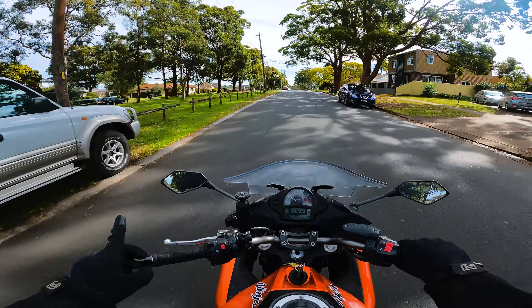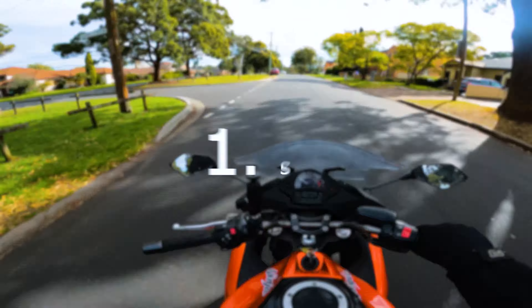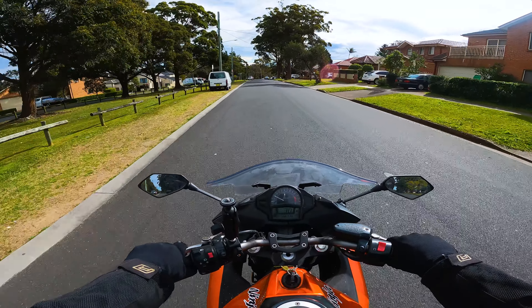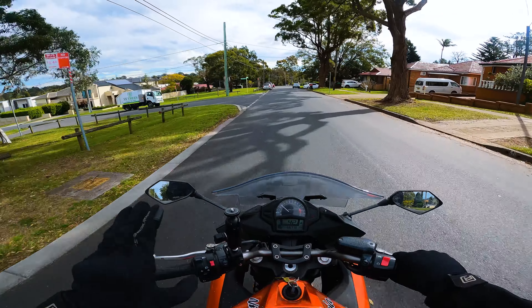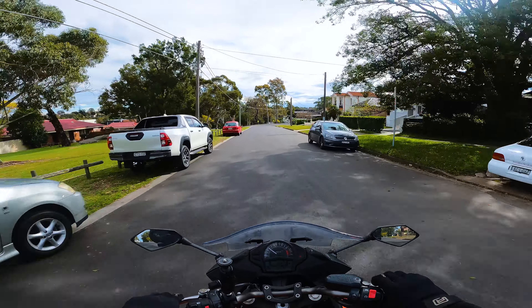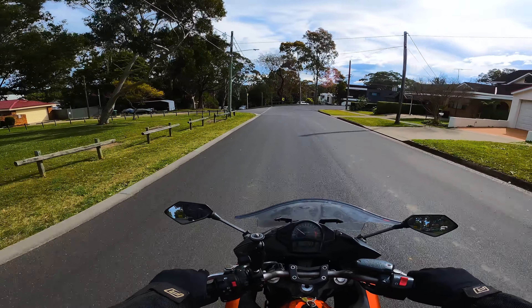The first thing that I dislike about this bike is the stock seat that comes with it. This seat absolutely sucks. While I've said that this bike is great for commuting, anything further than that, your ass is going to hurt from sitting on this seat for a long period of time. It is not a great experience and not one that I could recommend.